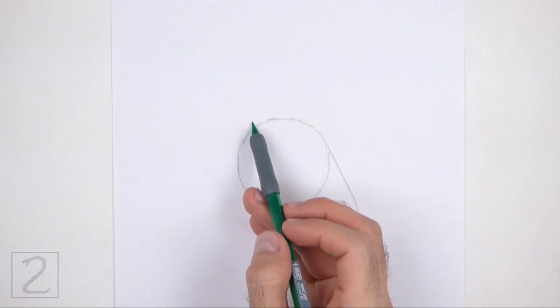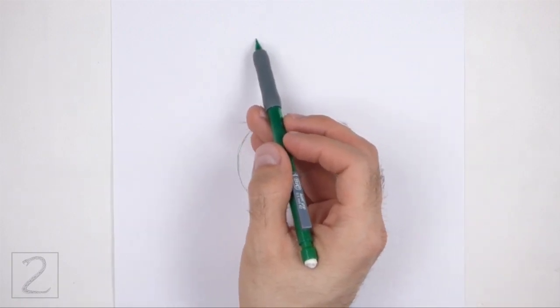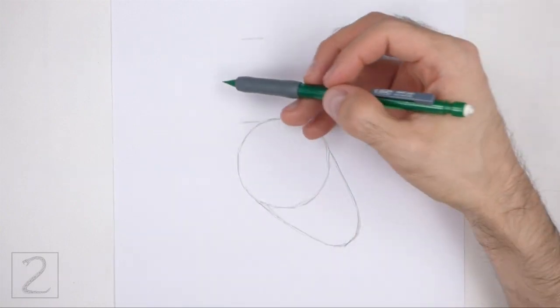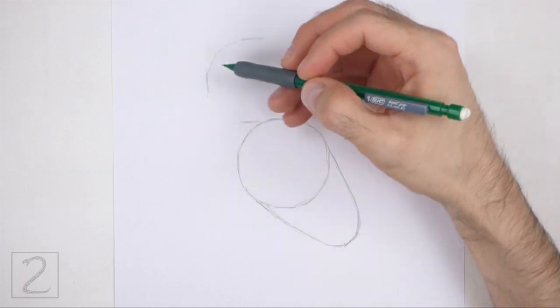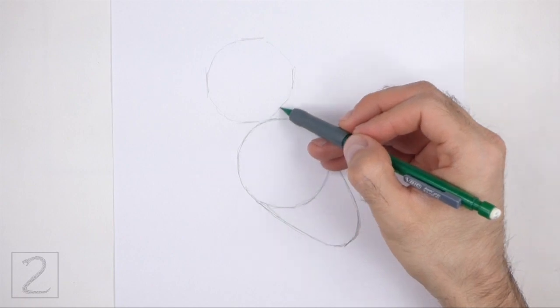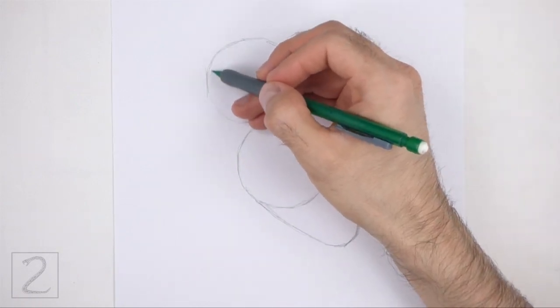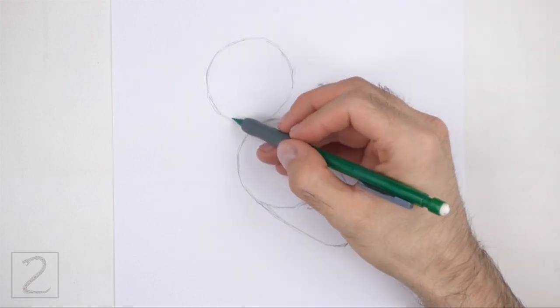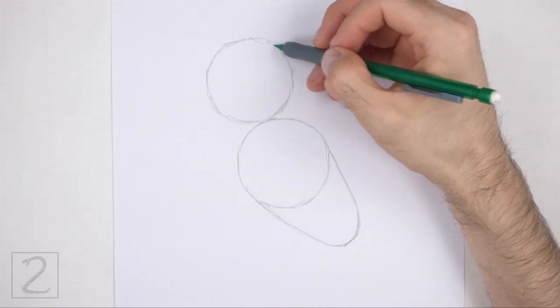At the top, draw a circle as a guide for the head. Use the four marks method to draw this circle too. First, make four small marks to indicate the sides of the circle, and then connect the marks using curved lines to finish the shape of the circle. The two circles should be about the same size. Place this circle slightly to the left of the body.